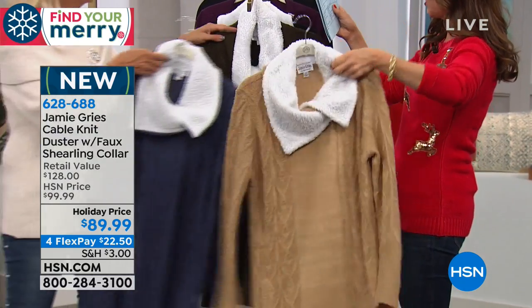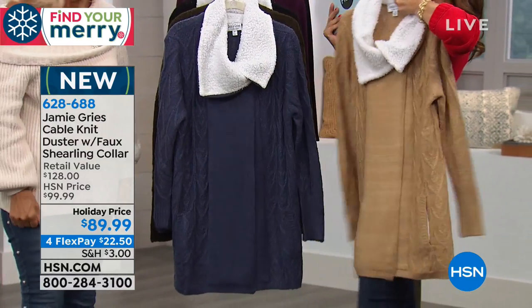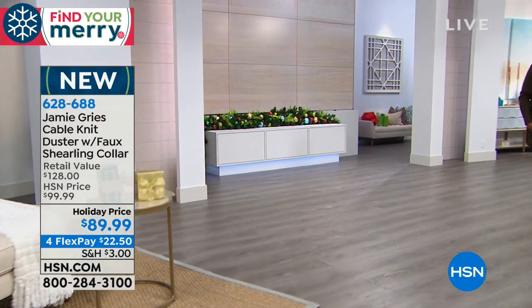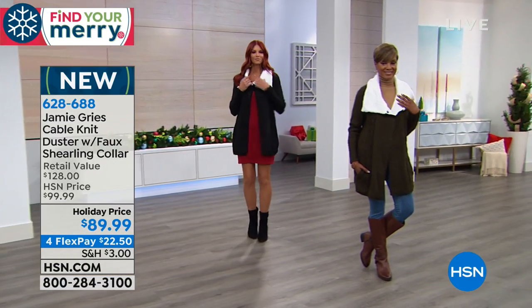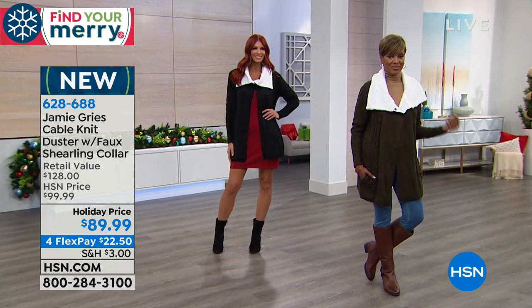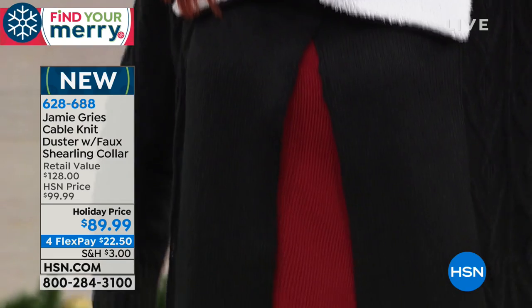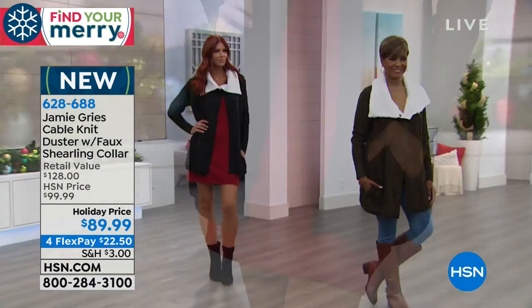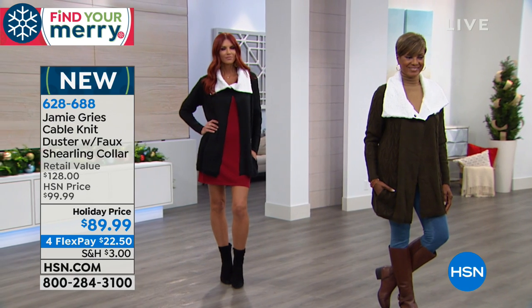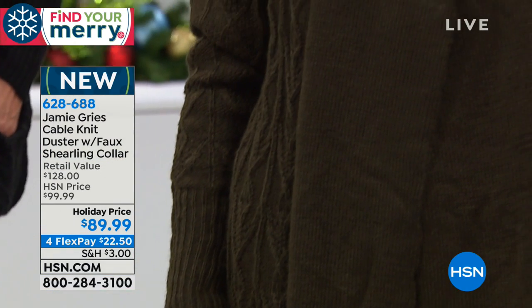Sizes are extra small through 3X. It's 28 and a half inches in the center back length, which means it's going to give you full coverage around the front and all the way over the hips and thigh area. Look how fabulous this looks on. The ladies here have worn it the way that I wear it — I like it open. But if you live in a colder climate up north, it buttons up.